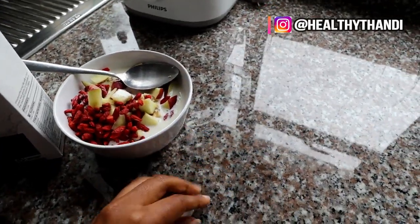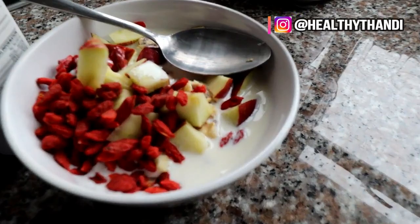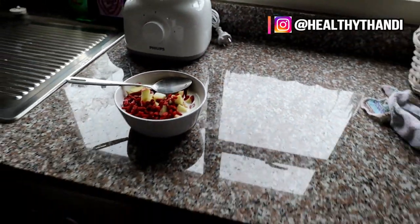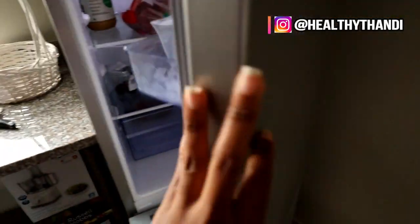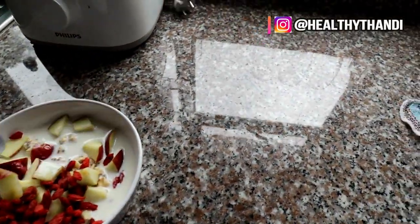So yum guys. Tasty vibe all the time and it's a colorful breakfast, very nutritious. I'm about to dig in.